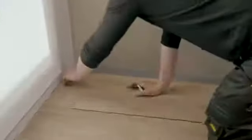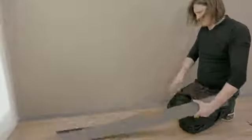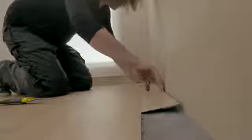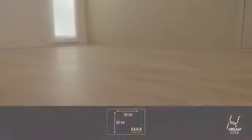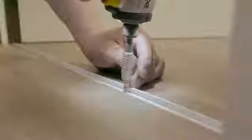Measure the width needed to install the last row and cut your planks accordingly. If you want to continue your installation into an adjoining room, use our 3-in-1 matching profile.